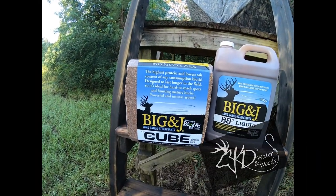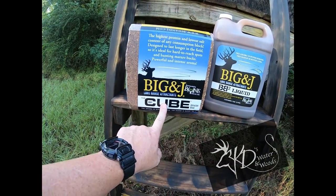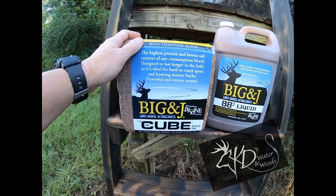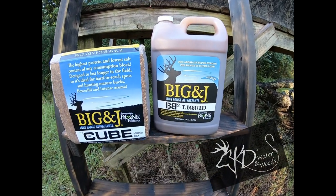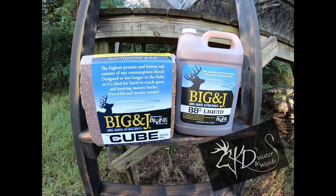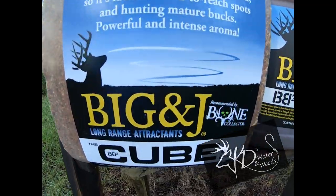I look right down that lane. Y'all, I've had this question asked numerous times: does this stuff really work? You've got the Big & J's liquid and Big & J's cube. I've used the cubes before and I've got numerous pictures and video of deer and hogs eating on this. It attracted deer and hogs, and where I hunt I'm good with that. If a wild hog comes out, we love to eat them too. I'm gonna put both out this morning and the question is — do they work? Let's find out.